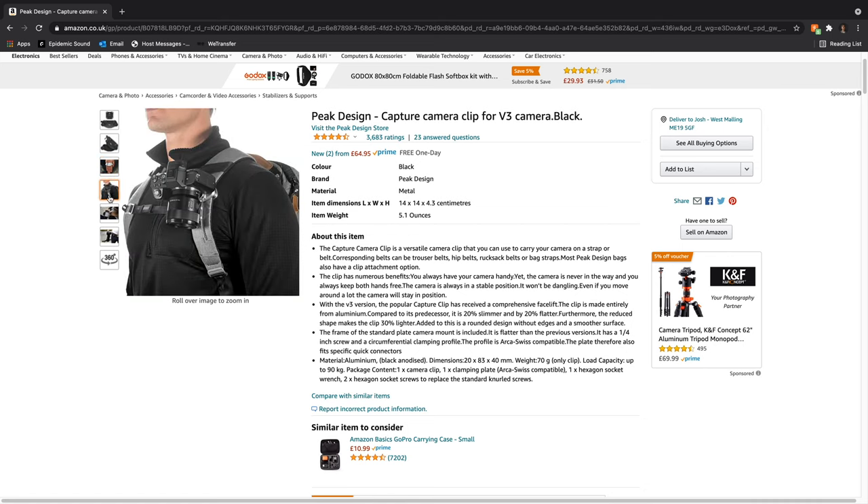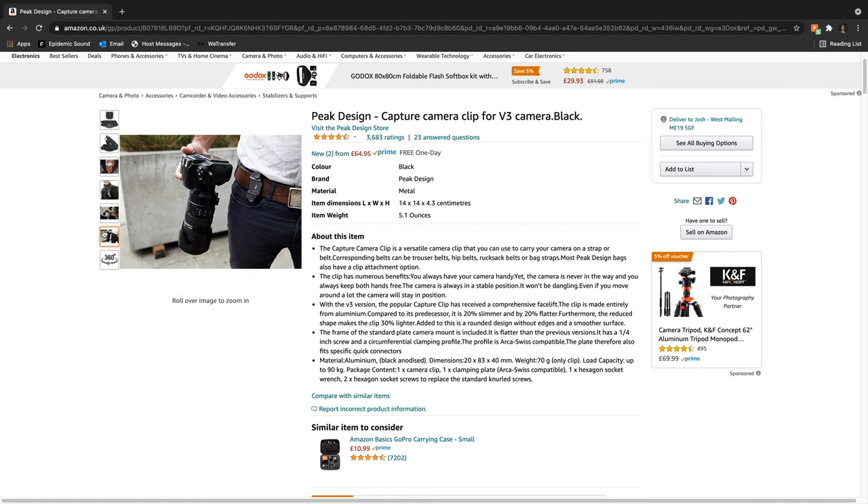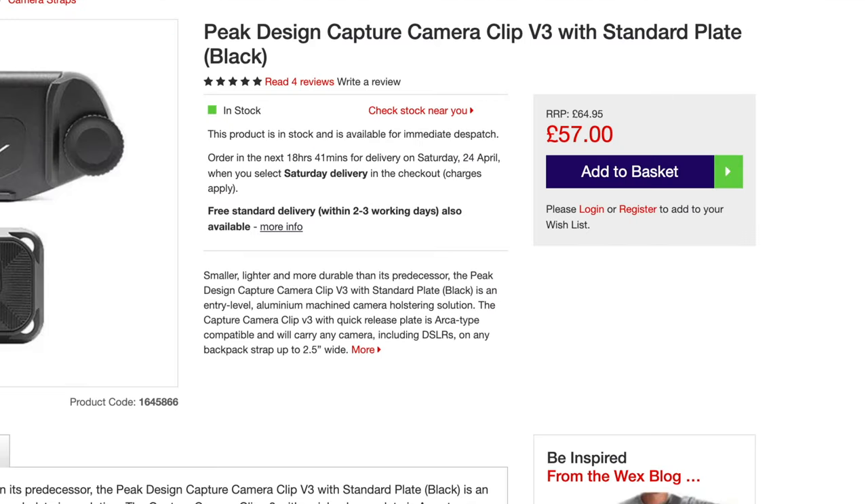The solution. I'd seen the Peak Design capture clip quite a while ago and when I first saw it I thought it was a really good idea — definitely something I wanted to get. However, when I looked at the price it was like £57–58, and for such a small accessory I didn't really think it was worth spending that much money on.